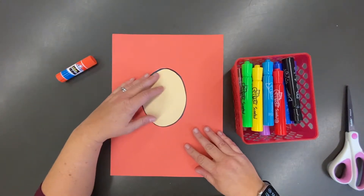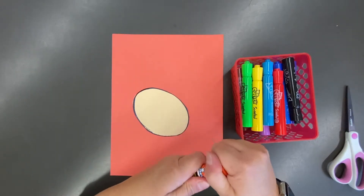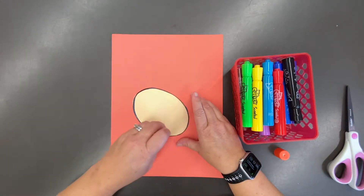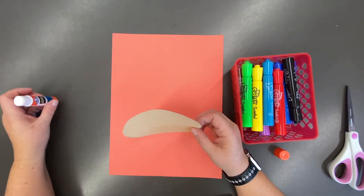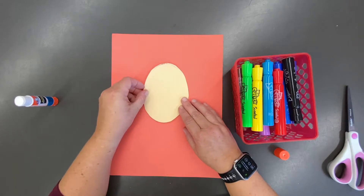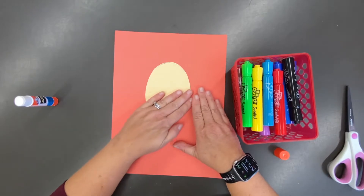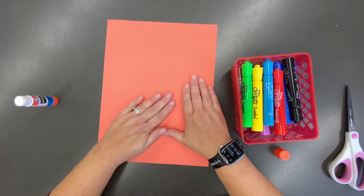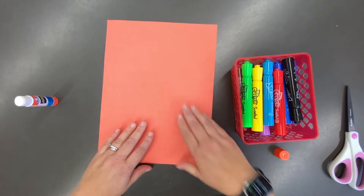Once I have cut out the face of my lion, I don't need the scraps. Now I just need to focus on where that lion face is going to go on my paper. We want to add some glue to the back side — the backside is the side where we can still see the line we used to guide our oval. You can see that I'm gluing my face down on the paper; it's not quite in the middle. I'm going to turn it over and give it a little back rub — that helps the glue stick down better.